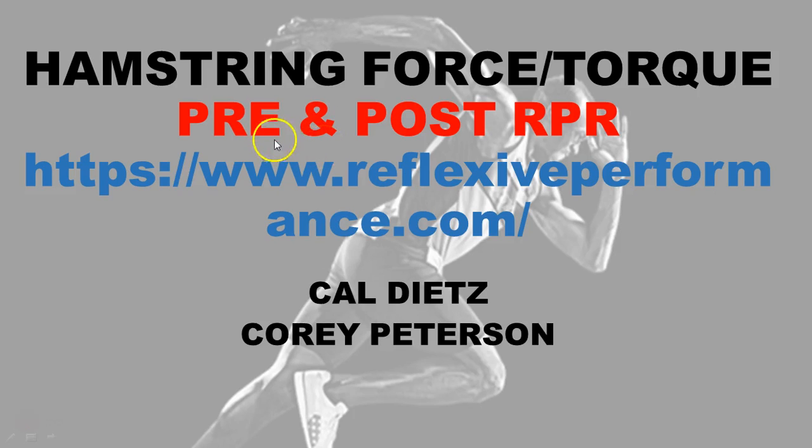Where we're at today is essentially a pre and post example of the hamstring force and torque test done after an intervention of the RPR reset. You can find more information at reflexiveperformance.com. I appreciate my assistant putting these slides together.